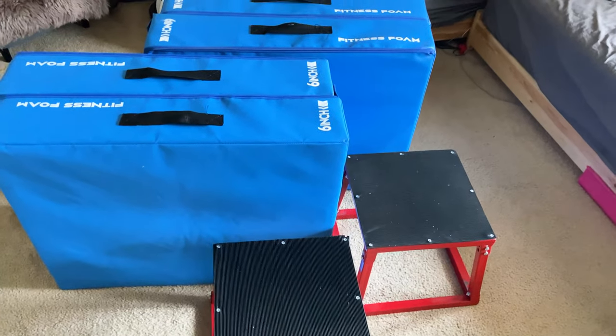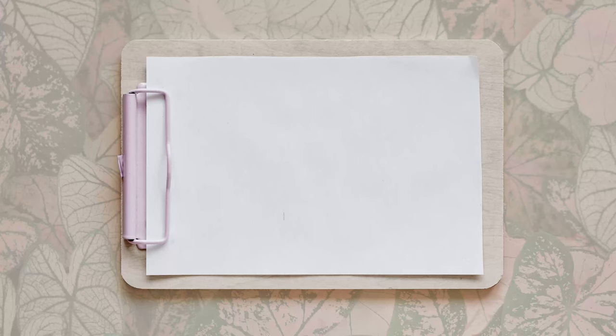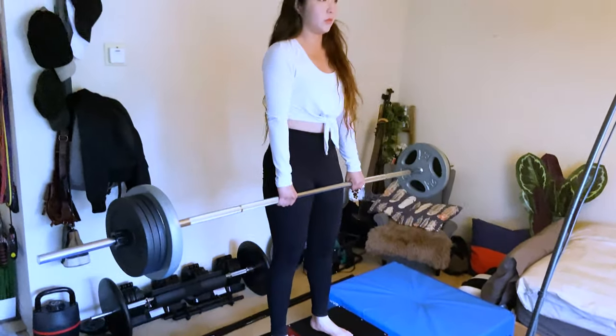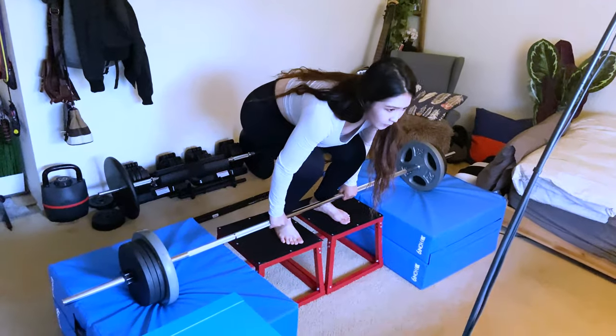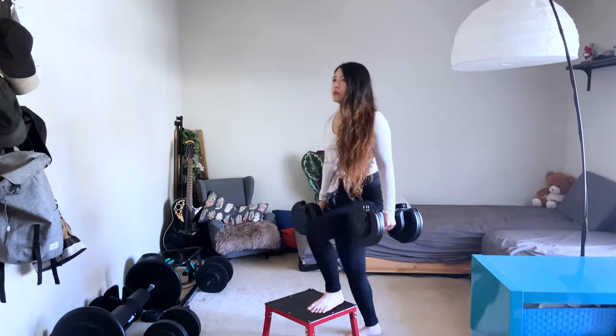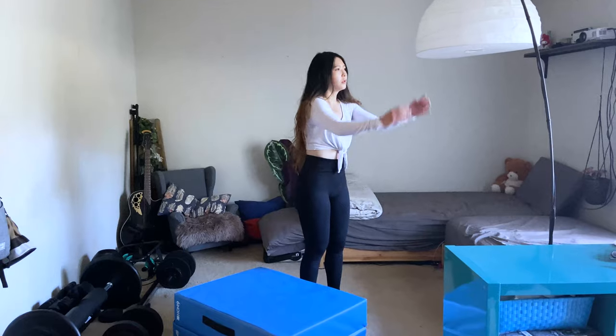The last but not least, I just got two pairs of 6-inch fitness foam and a pair of 12-inch steppers. As my deadlift weights got heavier, I sometimes dropped the weights and my neighbors just did not like that. I did consider getting a legit weightlifting platform, but I just don't have enough space. So instead of getting a weightlifting platform, I got two steppers to replace it. So far, it does the job. I also use the stepper as what it was made for — performing weighted step-ups. As for the fitness foams, other than acting as cushions, I also use them for practicing box jumps with a 90-degree rotation. It looks like there's lots of stuff, but surprisingly it doesn't take up that much space, and I'm quite satisfied with them.